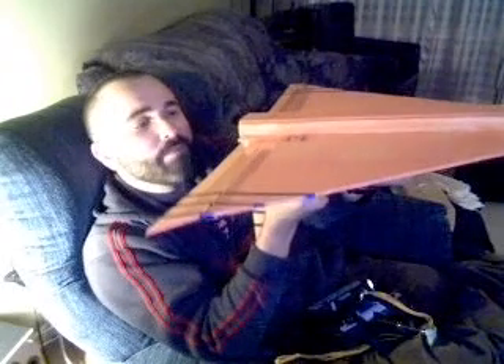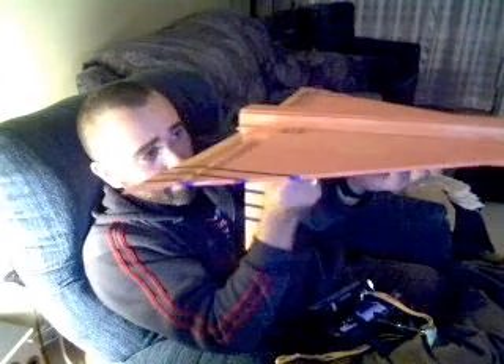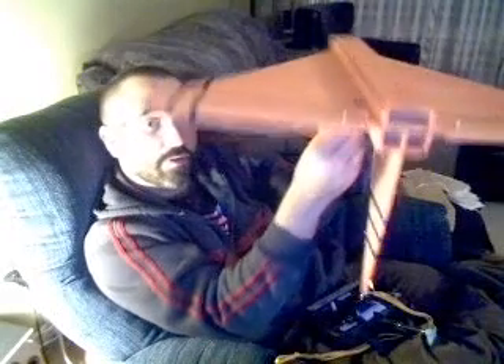We put the battery unit in for you. Fire it up. There are two lights down here, and there's one right up here.